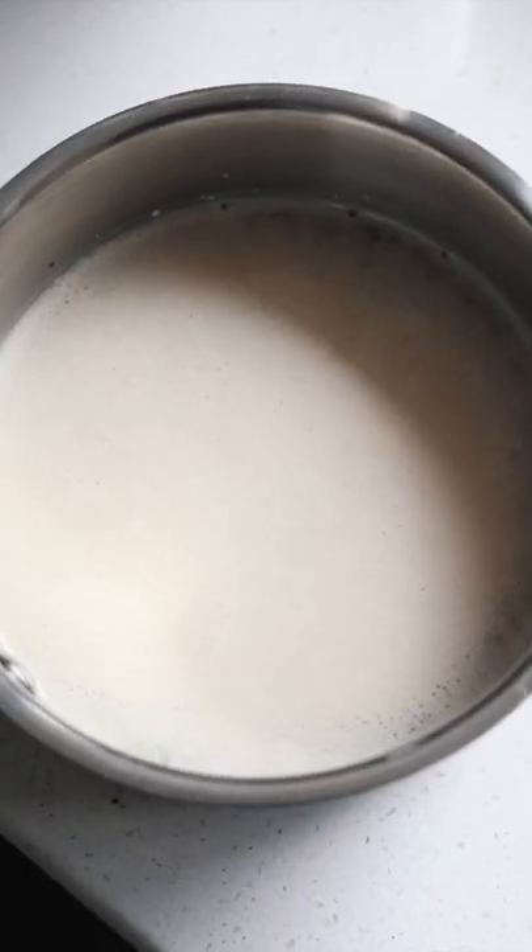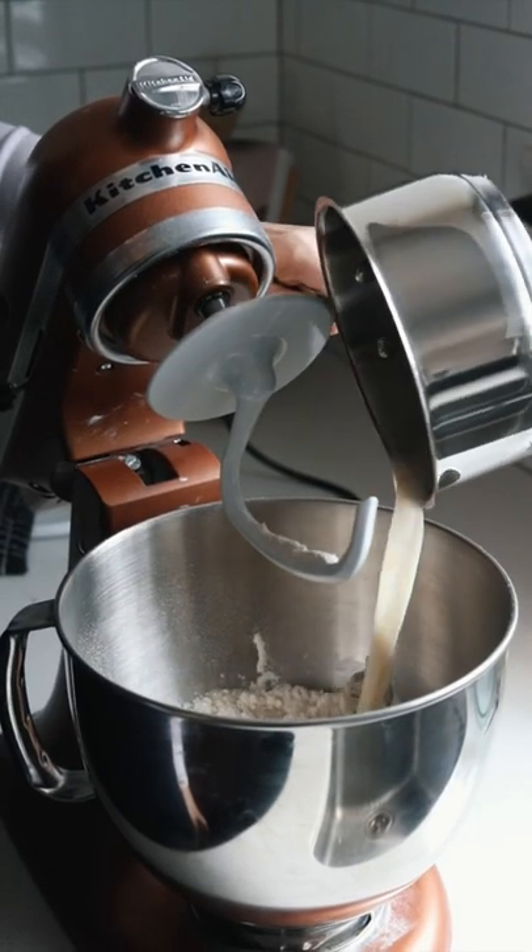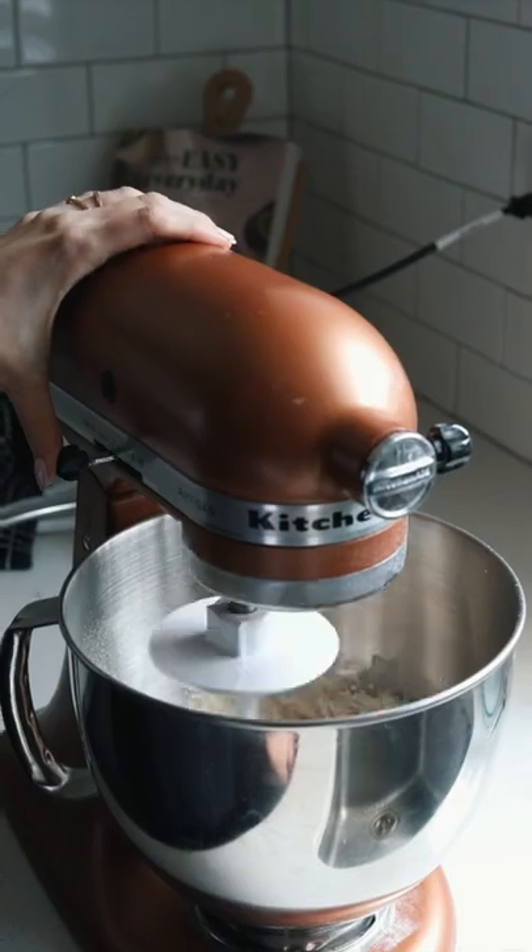Combine your warm water, sugar, and yeast and let sit 5 minutes until bubbly. Add it to your mixture of flour and salt and knead for 10 minutes until it's not sticky.